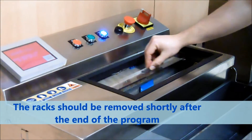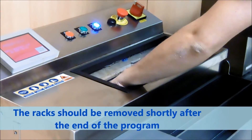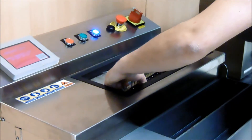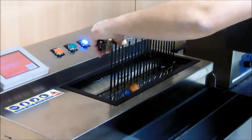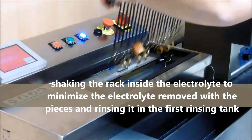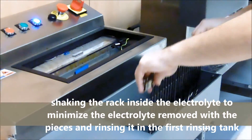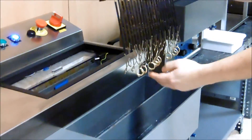The racks should be removed shortly after the end of the program, shaking the rack inside the electrolyte to minimize electrolyte removed with the pieces and rinsing in the first rinsing tank.